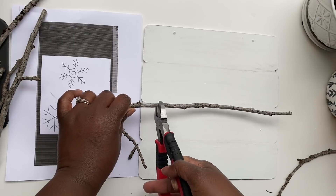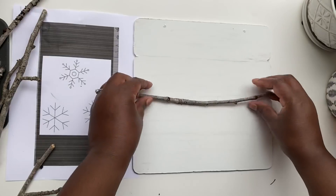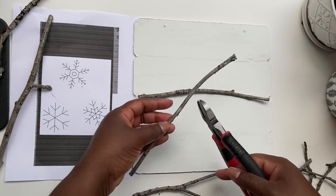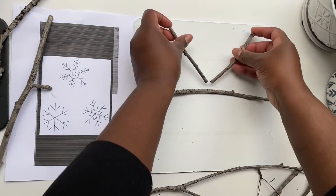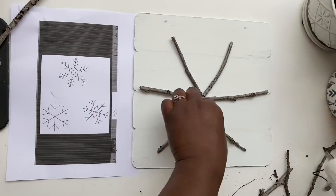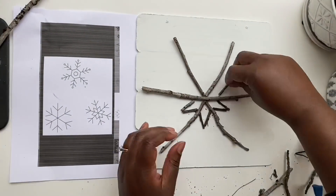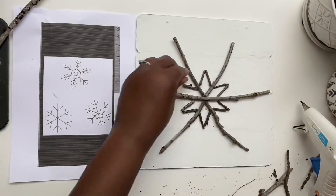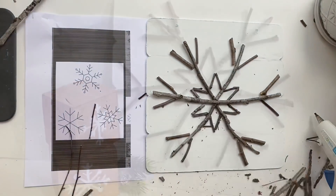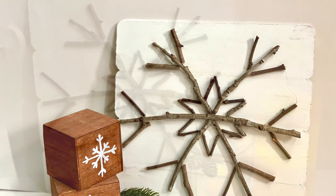I wanted this to look like a snowflake, so I printed a picture of a snowflake from the internet, found one that seemed easy to make, and followed that pattern using twigs and hot glue. I glued them on until I had the shape of my snowflake. It's a fun project to use up sticks from the yard, and I think I might do this one with my kids — it turned out so cute.